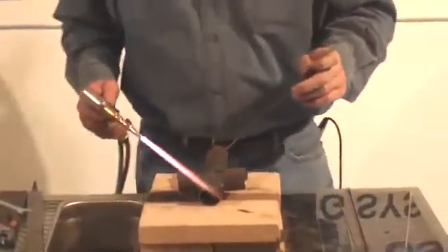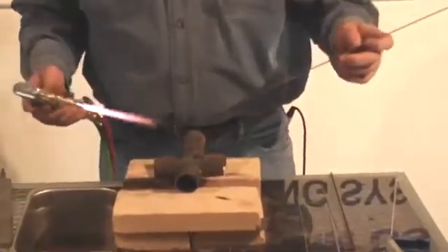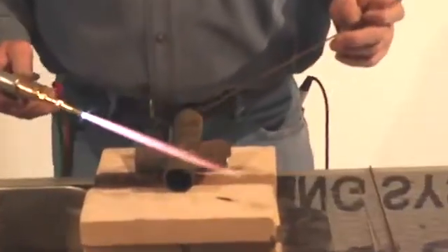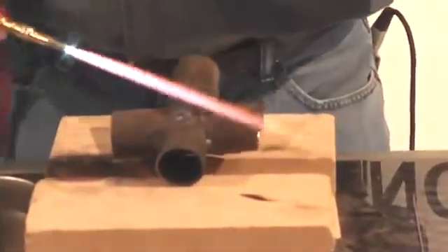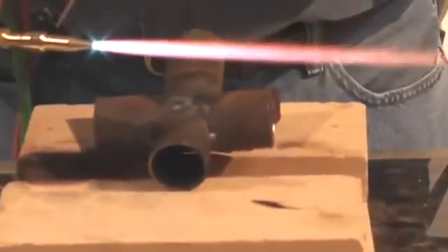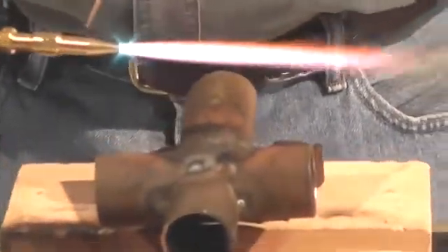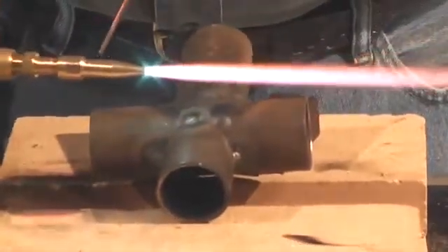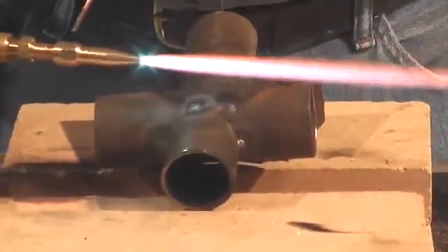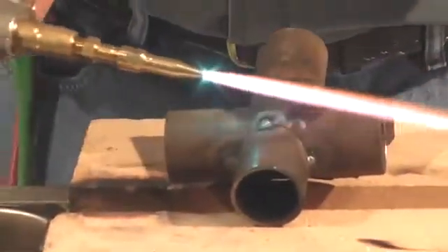We're going to show you some chrome moly tubing. A lot of you guys are putting roll cages in, and aircraft guys putting kit airplanes together. This is about one-eighth inch thick, so I'm using my number one tip. You're right on the line between the one and the two — always take the smaller tip so you don't burn a hole in it. If it's not hot enough you can go up, but if you go to a bigger tip you end up blowing holes.